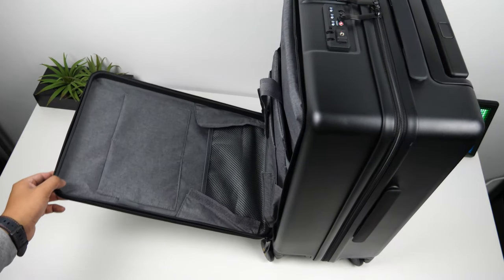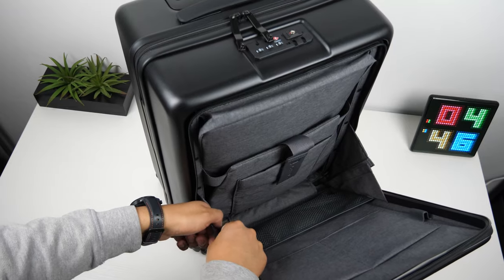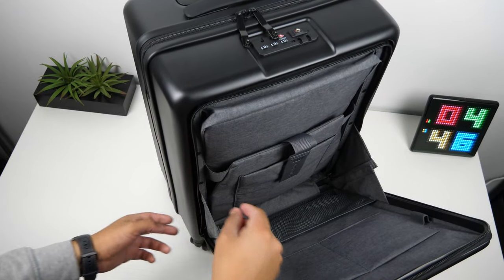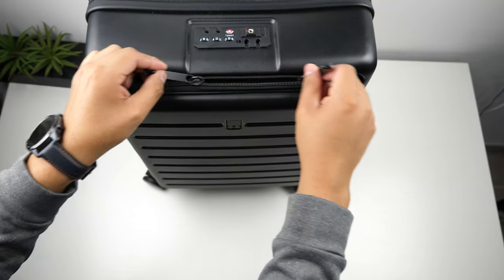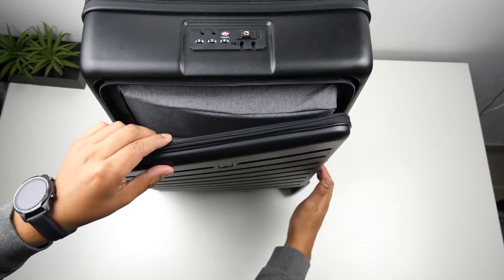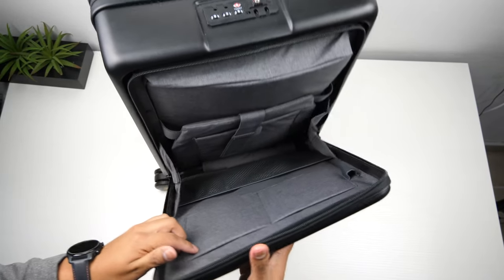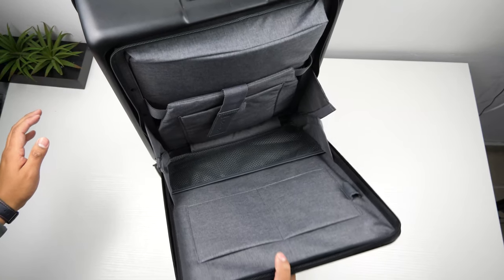You will just need to undo the velcro to have the front open all the way if you need it to. Having the velcro there is really nice since you can get your items out very quickly by just unzipping it without worrying about how much you unzip it. Note that if you have more weight in the front pocket than in the main compartment, it can tip over — it just depends on whether you have enough weight in the main compartment to balance it out.